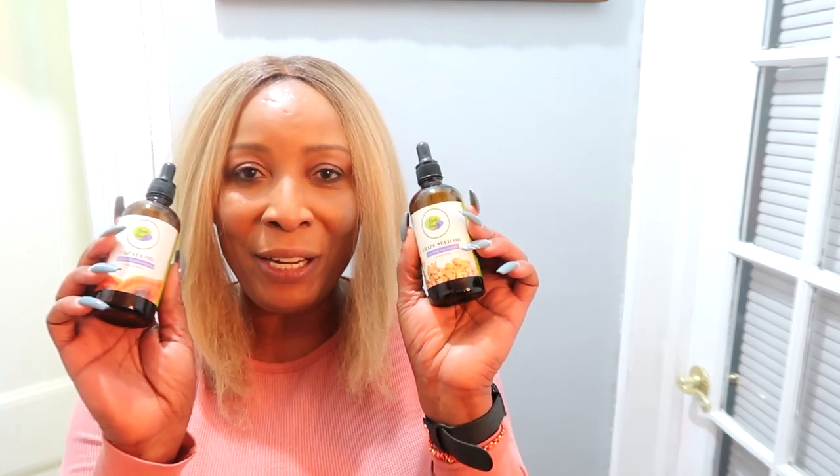The butterfly pea flower is so rich in antioxidants that they make it into a tea. You can use it as a regular tea, as an enhancer for your drinks, and you can also use it topically on the skin. This tea is rich in vitamins and minerals that help reduce wrinkles and fine lines, and boost collagen and elastin in the skin. So we're going to brew it up and then add some amazing oils to it.